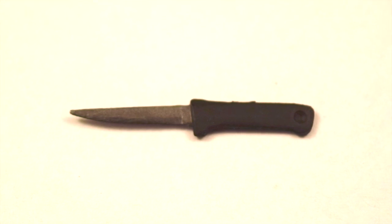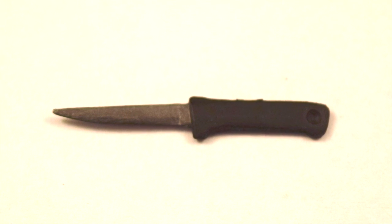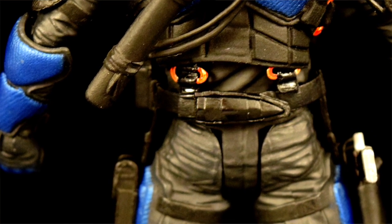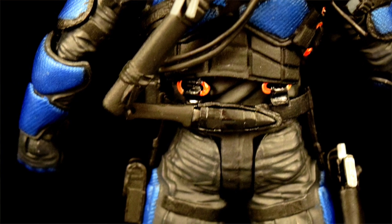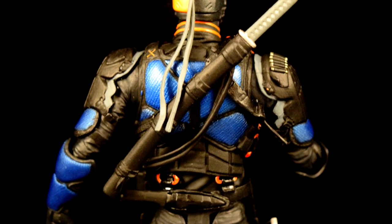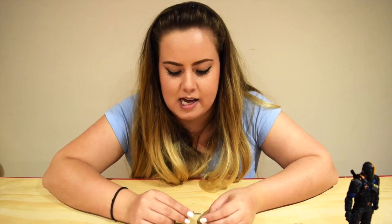It also comes with a knife or a dagger, like a little one. Once again, sharp — very sharp, actually. His little dagger knife has a little knife sheath above his waist, in the back, above his butt pretty much. This also has to go in the right way — sharp side up, guys. And that just slips in like that.